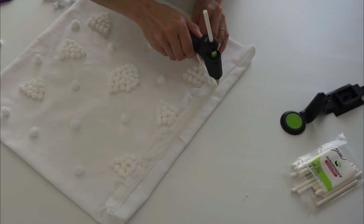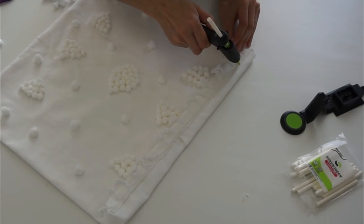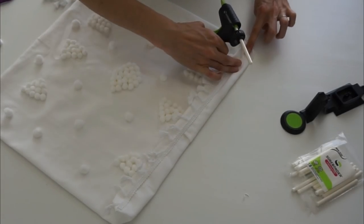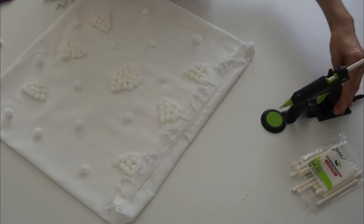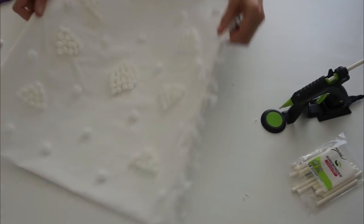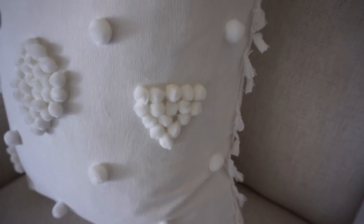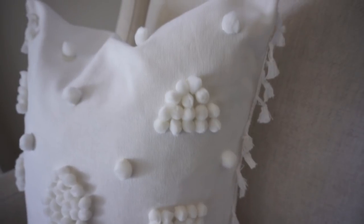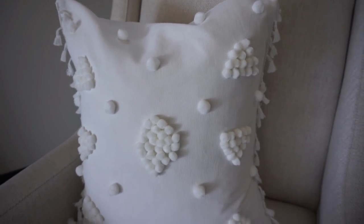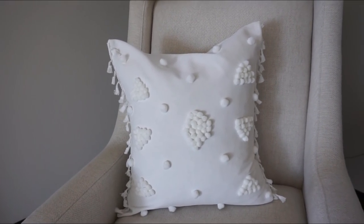I'm pushing the fringe trim down into the hot glue as I go. I didn't burn myself at all — my fingers might be numb to it from working with it so much, and I don't find the high temp too hot. The one side came together really nicely, so I just repeated that process on the other side. This is how the pillow came out and I think it is absolutely adorable — really girly and kind of flirty. You can customize it with different colors.